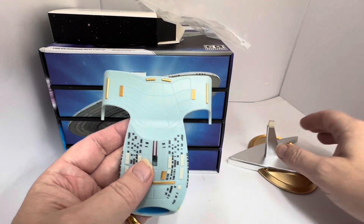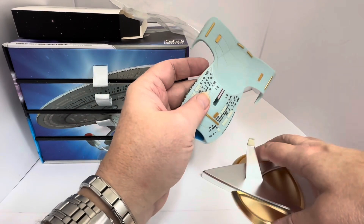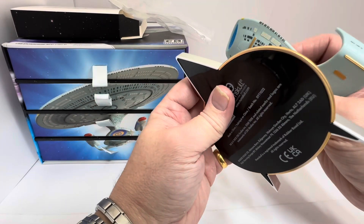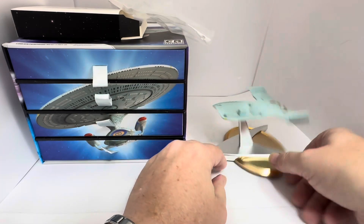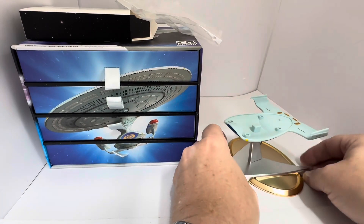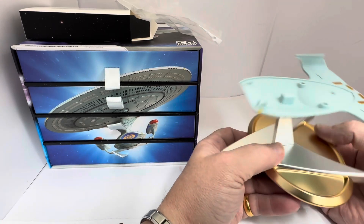Let's pop it onto the stand. It goes on this way — oh, that was easy. Very, very easy to pop on. There we have it. That is the fifth part of our Enterprise model, and that's where we are so far.